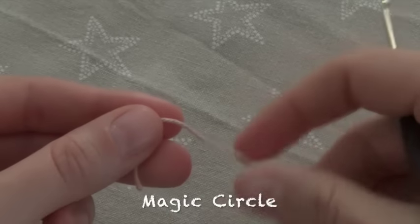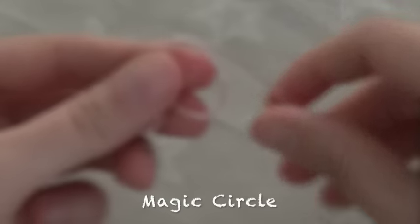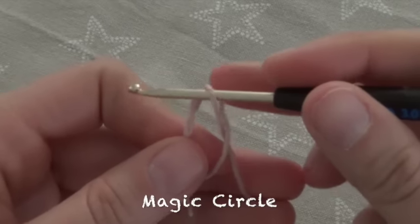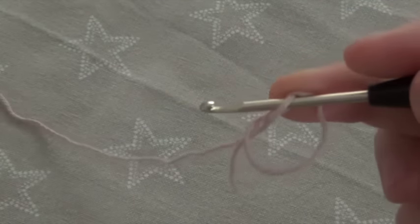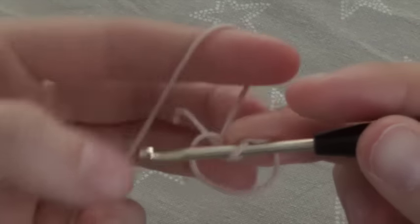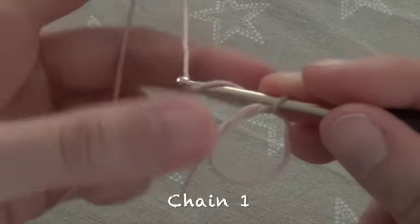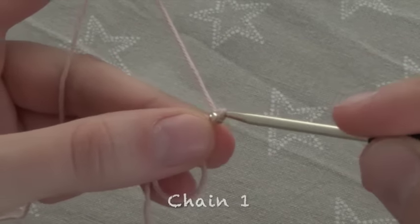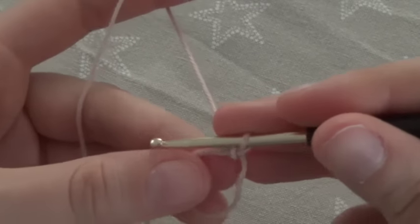We start with a magic circle. In my channel you will also find videos on the basics of crocheting. Chain 1 follows.